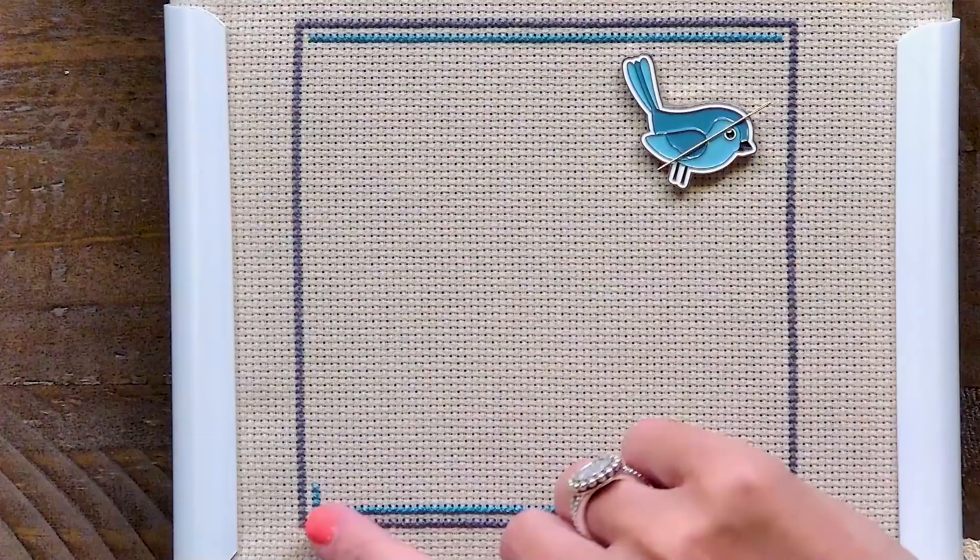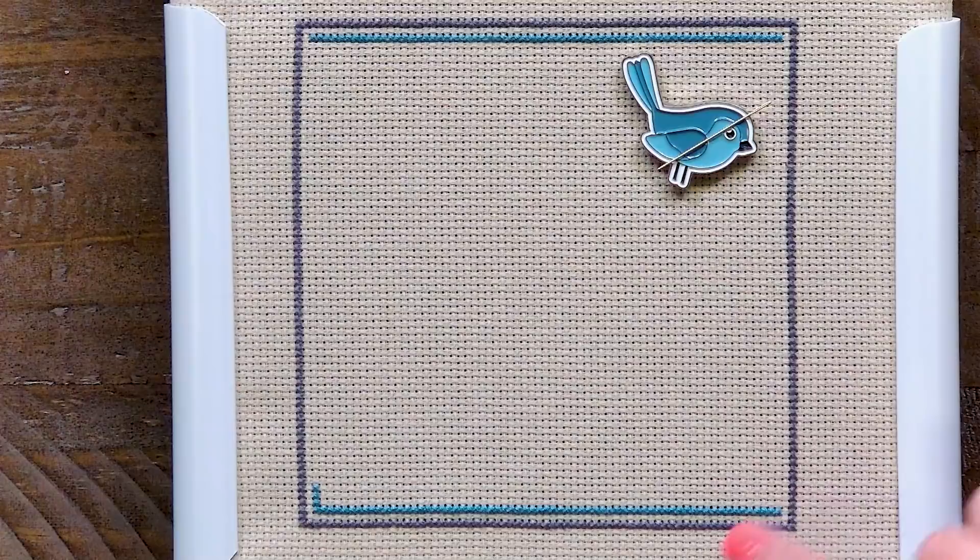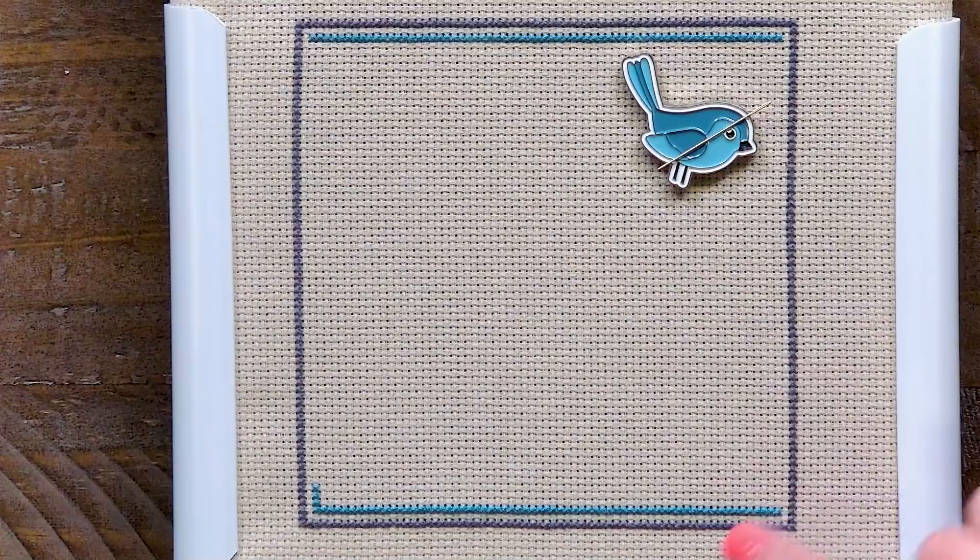After you take a break, just pick your needle back up and finish the left side and the right side of the inner border. And that's how you railroad. I would love for you to leave a comment and let me know what you think of railroading. Make sure to subscribe to our YouTube channel. Class dismissed.